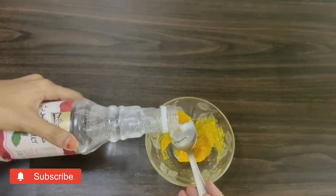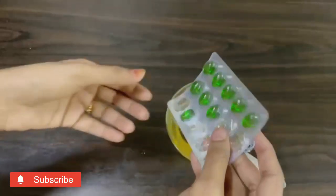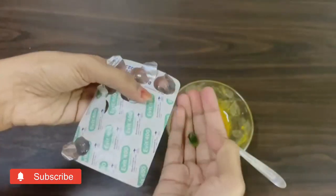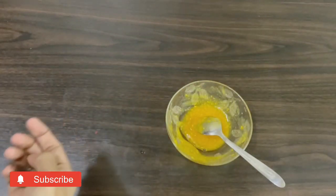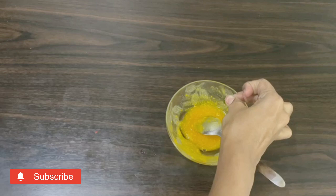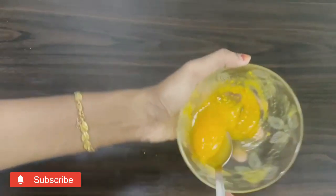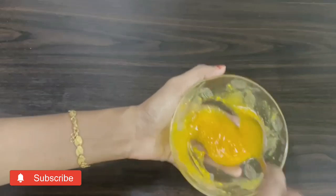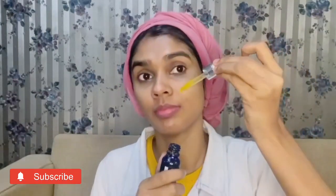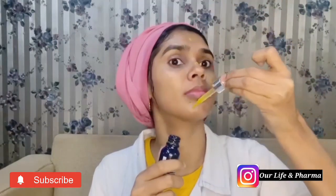We want to use this for a glowing effect and to treat dark spots on the skin. Store it in the fridge. Use 3 vitamin E capsules and add the oil. It will help to oxidize the skin and provides vitamin E and vitamin C. Mix it and store it in a dark-colored bottle to prevent oxidation.